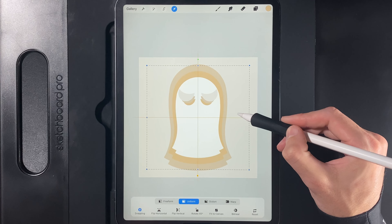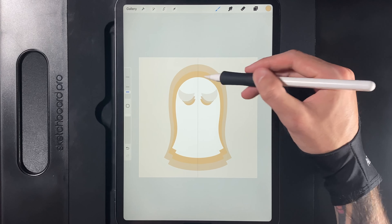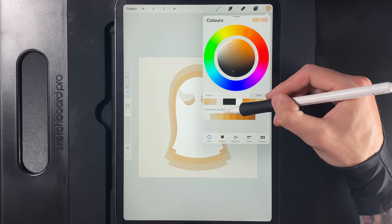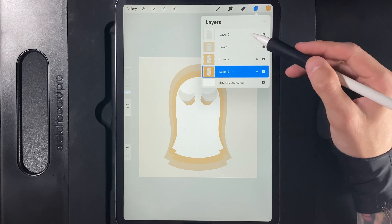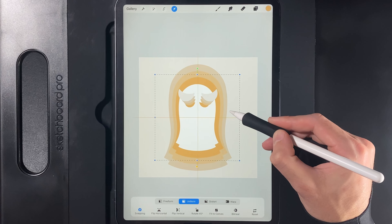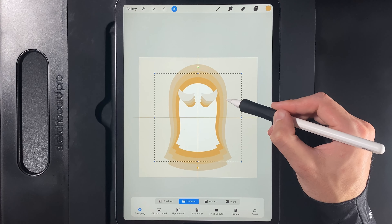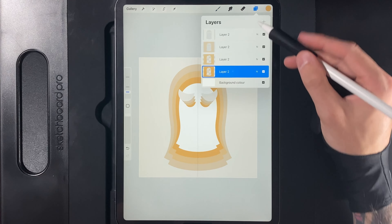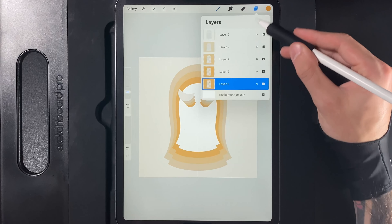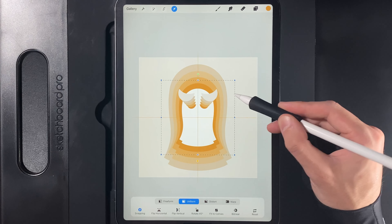Now we repeat this all the way down. Swipe the layer left and duplicate it. The bottom one out of the two — tap and alpha lock it. Go to the next color, working from left to right, so grab the third color. Tap on the layer and fill it. Grab your cursor, use the uniform option, scale it down, and position in the center. You want your gap to be almost the same size if not a smidge smaller each time — keep it consistent. Repeat: duplicate, alpha lock bottom, grab the fourth color, fill it, scale it down uniformly, and center it.